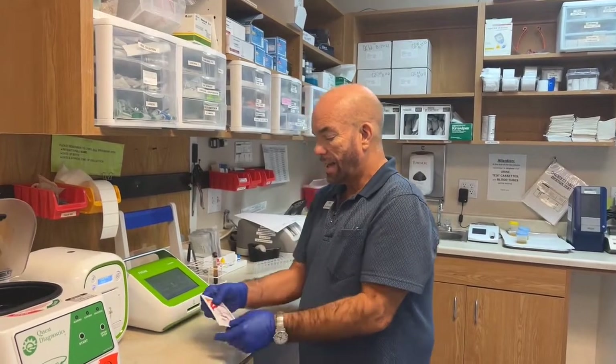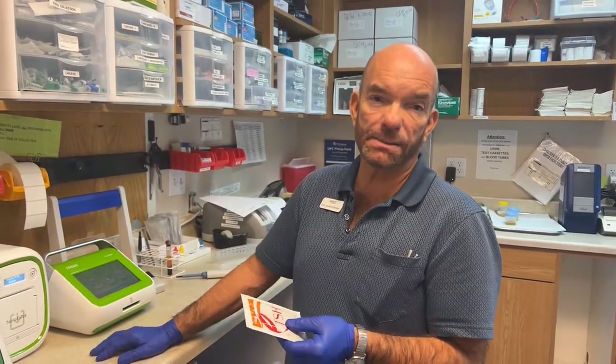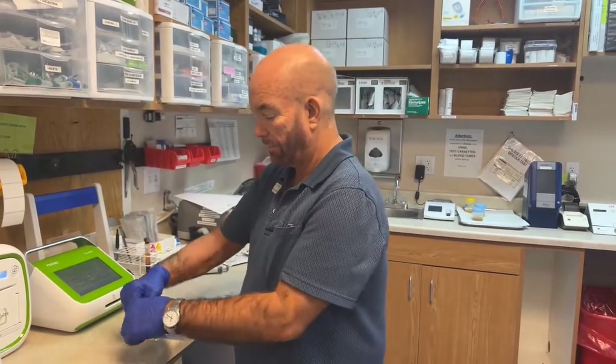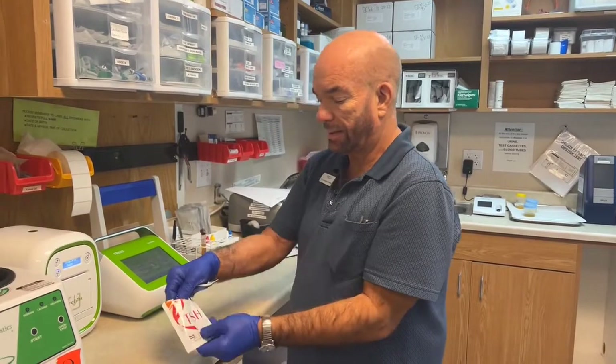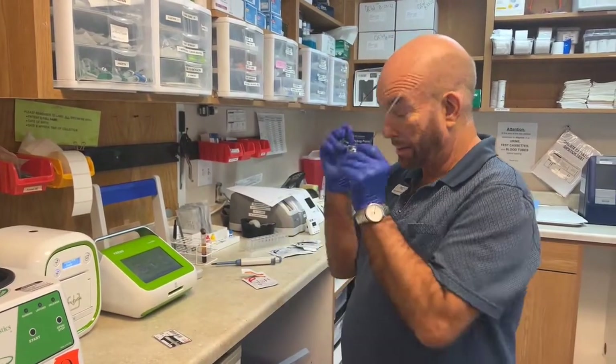We're going to run a TSH. You want to pull the cassette out and leave it out of the fridge about the same time as it takes to spin down your blood — you want to warm up your cassette. You take the cassette out of the foil wrapper, and if you're blind, you put your glasses on.